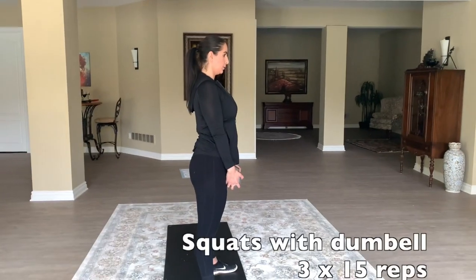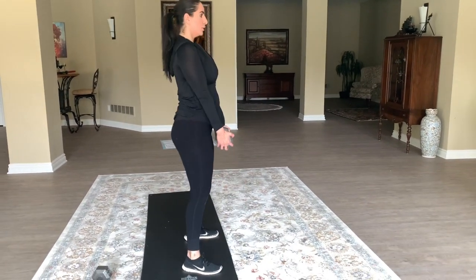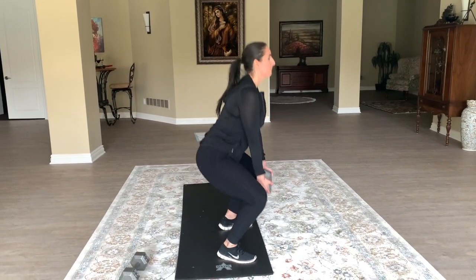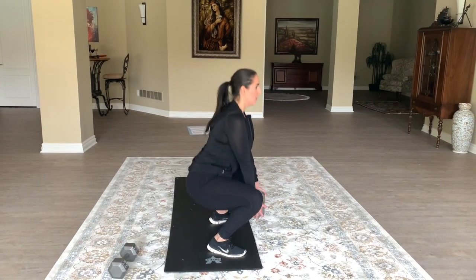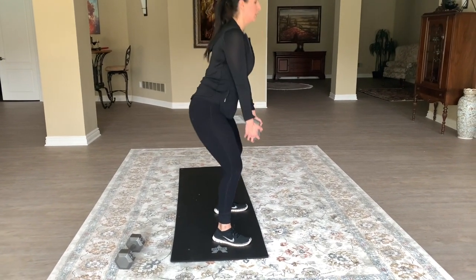On to squats using a 15-pound dumbbell — I am doing deep squats. I clench my glutes when I lift up and then go back down, keeping my heels firmly planted on the ground and clenching at the end. This gets your booty so defined and your legs really muscular. Trust me, weighted squats are the way to go.